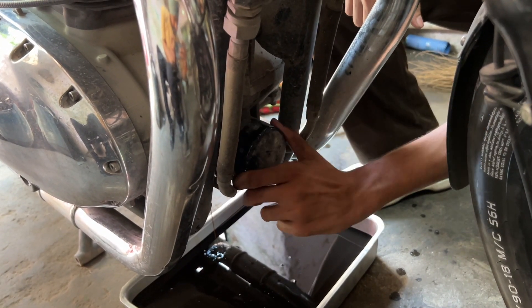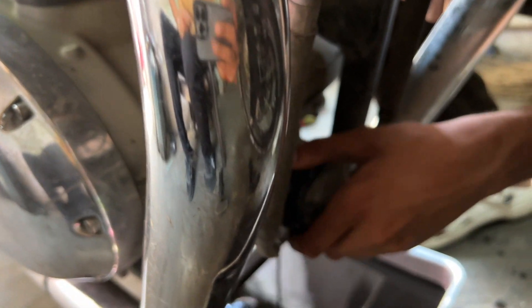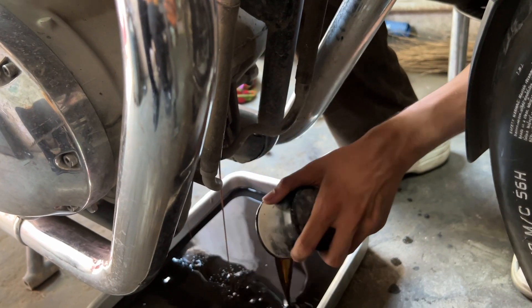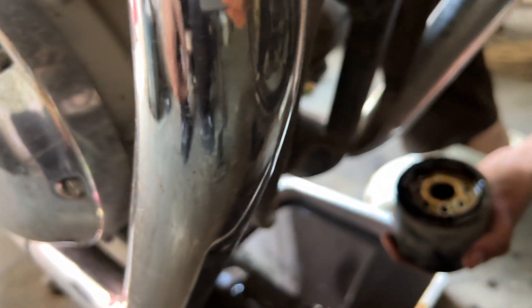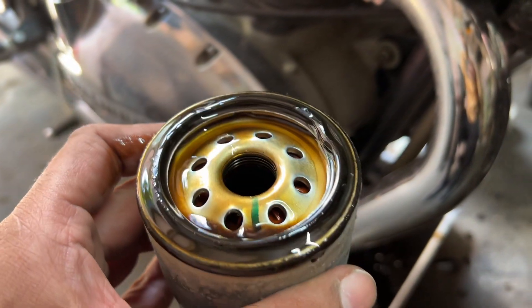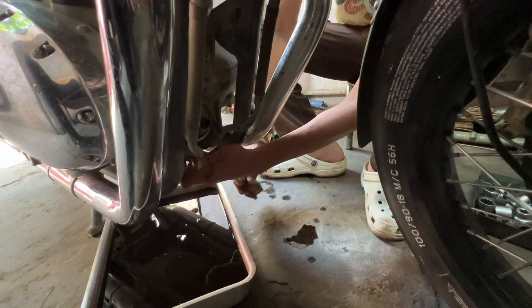This is the oil filter. Now you can see how bad it is. Look at this — the oil filter is very bad. Let's change the oil filter.